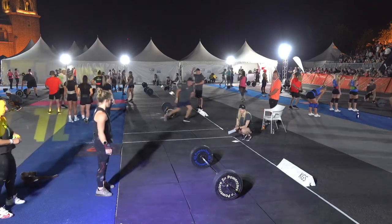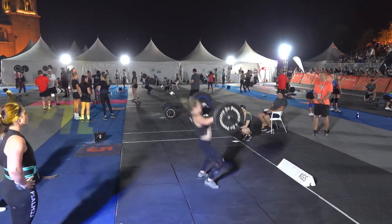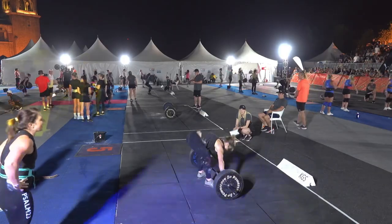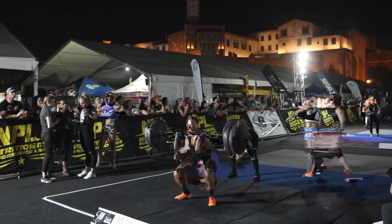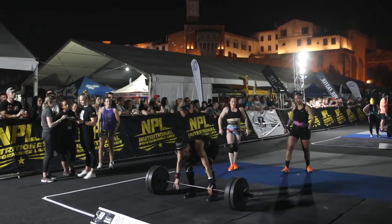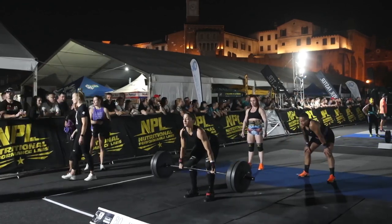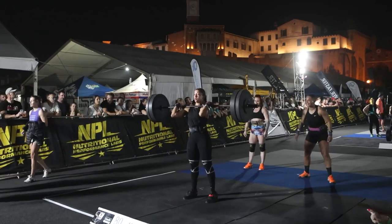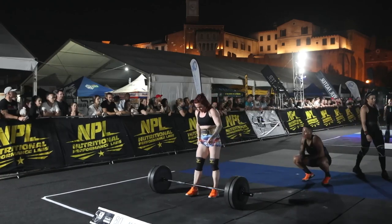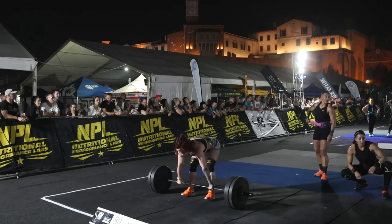Station twelve — 80 kilos, the heaviest of all the stations on the squat clean. She's got it up on the first rep, touch and go, push and it's up easy. Two reps done, and she stands it up — rep number three. After a failure at 75, can she lift 80 kilos?